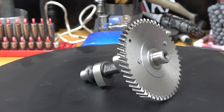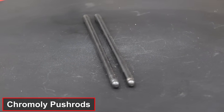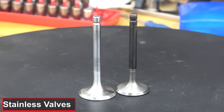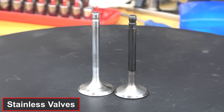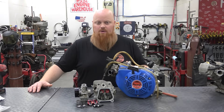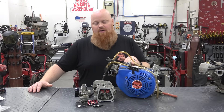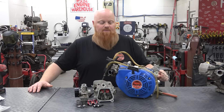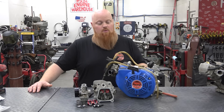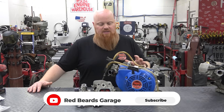We paired that with a set of chromoly push rods and some 1.2 ratio rockers. We have stainless steel valves in our Hemi head and we hand-ported it. We did run dual valve springs for that rocker and cam combo, and we had to cut some valve spring seats in the head. We did break into the intake port but got that patched up. We're making good power, but this is about as far as you can go with a Hemi style head.